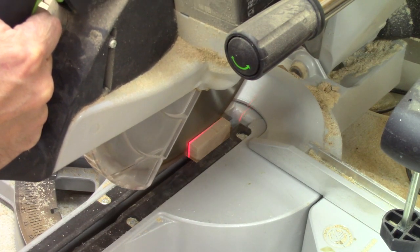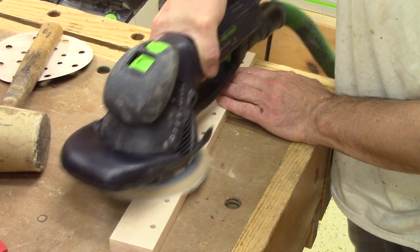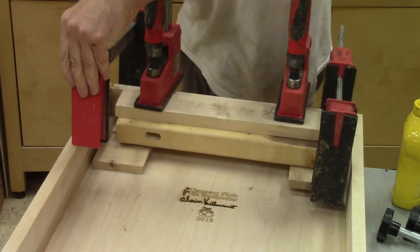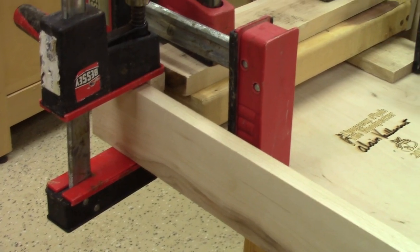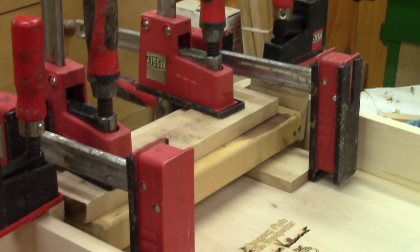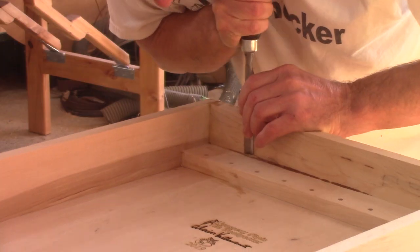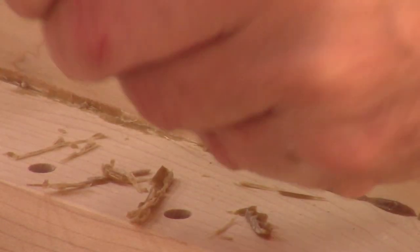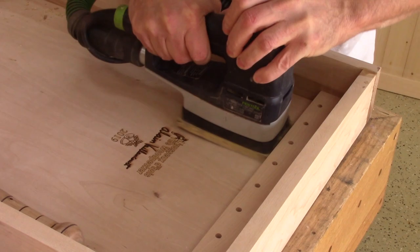I begin by marking the length I need and cut the one that will be at the top of the case. After sanding it really smooth, I can glue it in place. It's incredible how many clamps I need just to glue this small piece of wood. The next morning, the glue is dry, but I still need to clean the glue that squeezed out. Because of the glue cleaning, I need to sand the top of the back again.